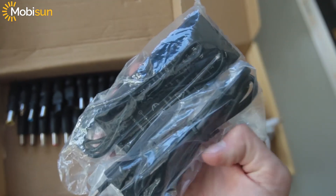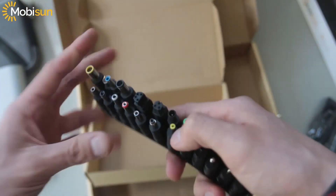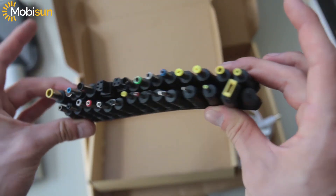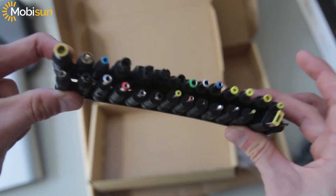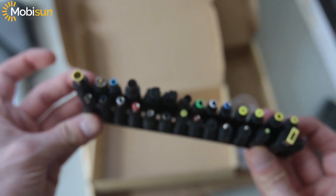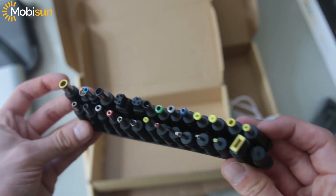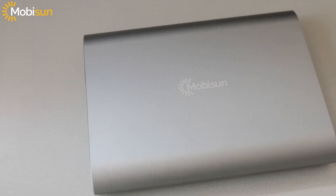There's also a power brick and cable to charge the laptop power bank, plus 28 different connectors to charge all of your laptops — which is kind of insane. You can charge any laptop in the world with this power bank.